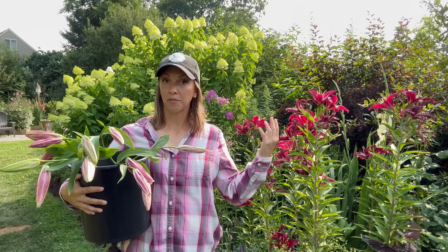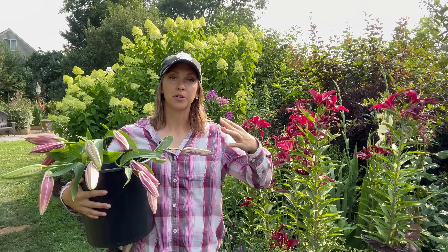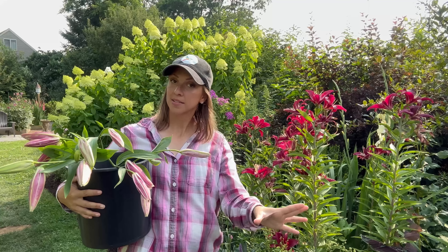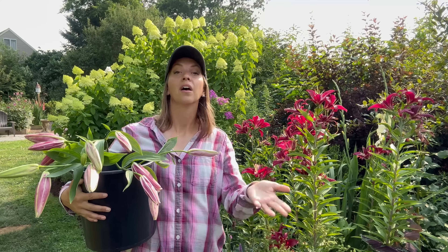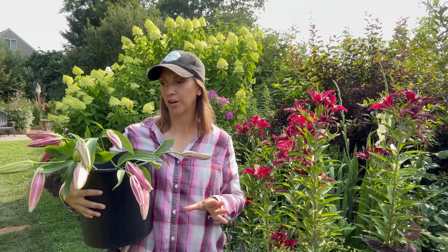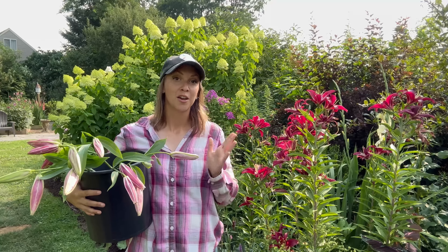Now let's talk about storing lilies in a cooler — or like what I use, a temperature-controlled fridge as a floral cooler. We want to set our cooler to 35 to 38 degrees Fahrenheit. But especially if we're cutting lilies on really hot days — it's 95 degrees Fahrenheit out here right now — I don't want to take these lilies and put them directly into my floral cooler. Instead, I want to cool them down gradually.